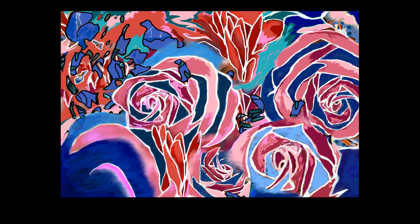On the right-hand side, towards the top of the image, there is a rose that is navy, dark red, pink, and a lighter pink, and we see that the outsides of the petals are white.